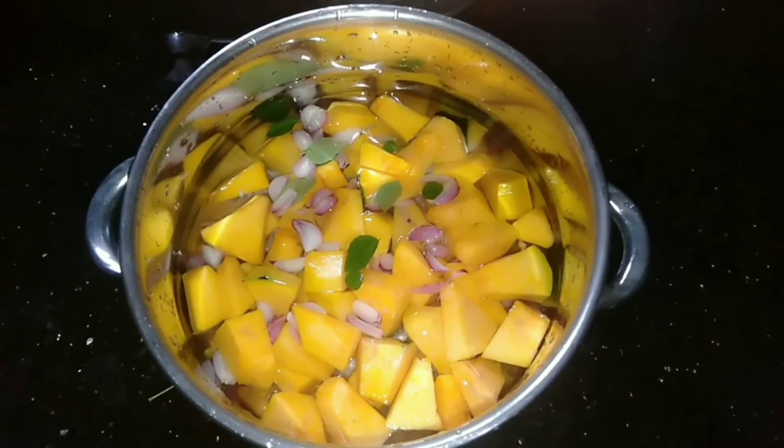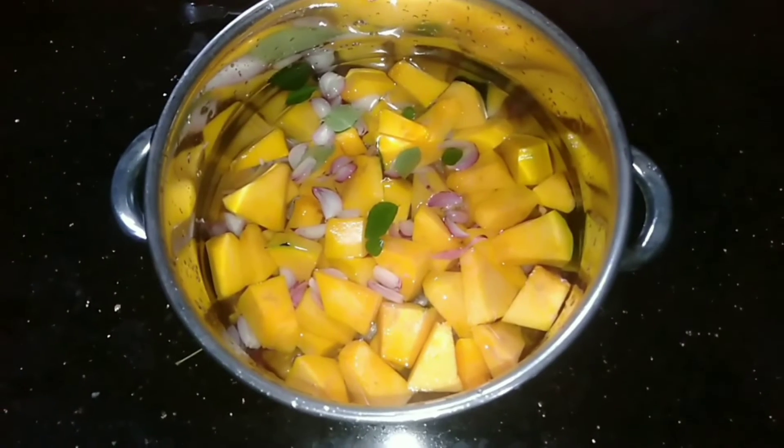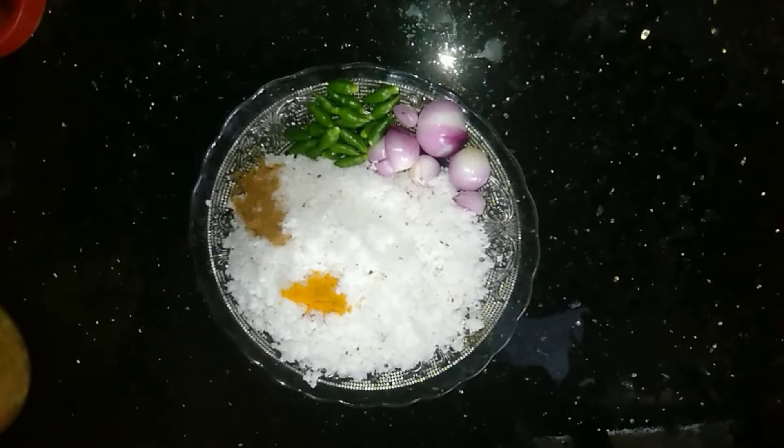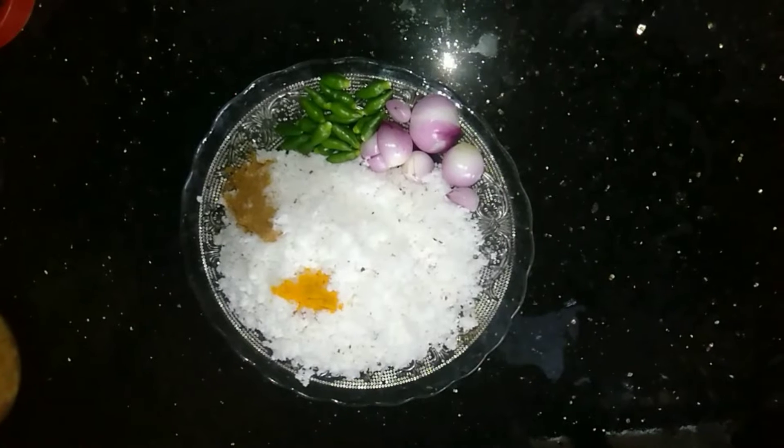I will do a little bit of technique. The cooking process is to make sure that it is good. I will take a little bit of a spoon to add.